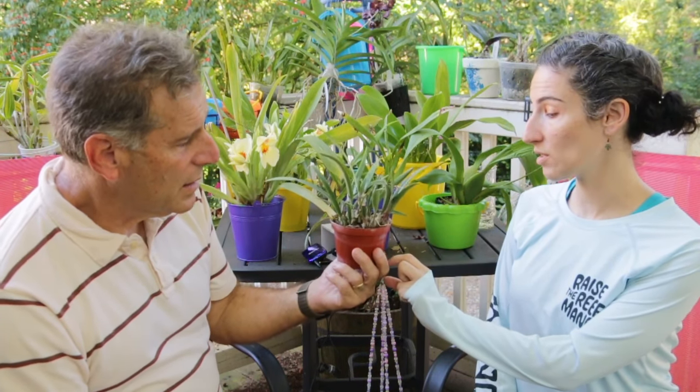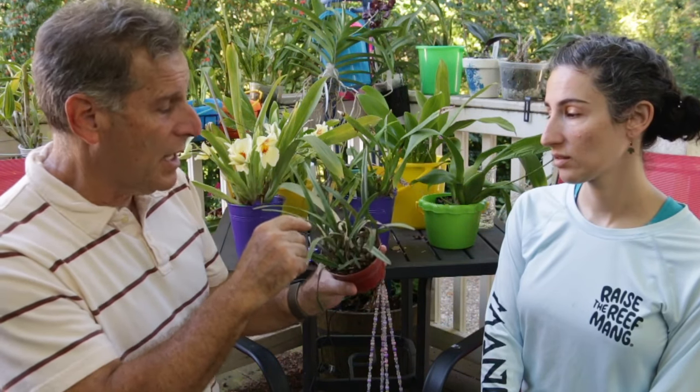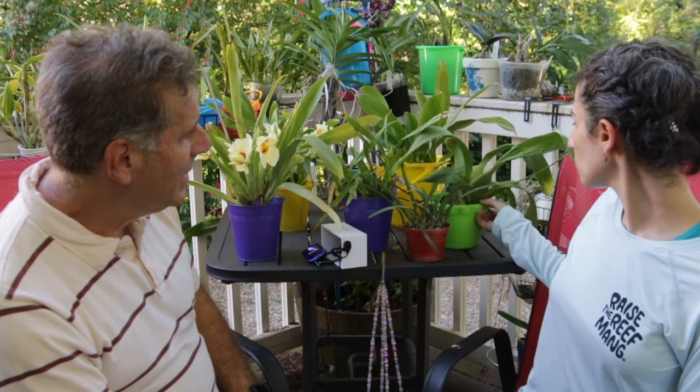The next one is actually from me — one of the encyclias. This is the Encyclia tampensis that I grew from seed. She has a few of my seedlings. I know, they keep killing them — they don't like it up here. But look, this was a seedling and it's got a lot of new growth. It may take a little bit to get flowers. These need maybe a little more light. It loves water. In my batch grown from seed, this year was the first year they flowered for me, and not all of them flowered.